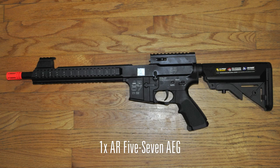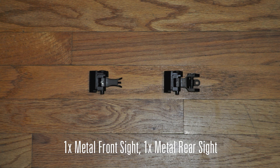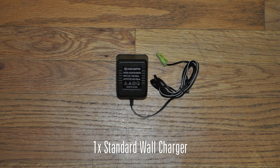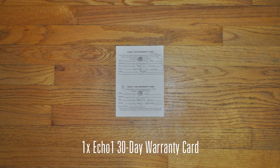In the box you will find one AR-57, two 67-round P90 magazines, one metal front sight and one metal rear sight, one standard wall charger, one 9.6V nunchuck battery, and of course one 30-day Echo One warranty card.